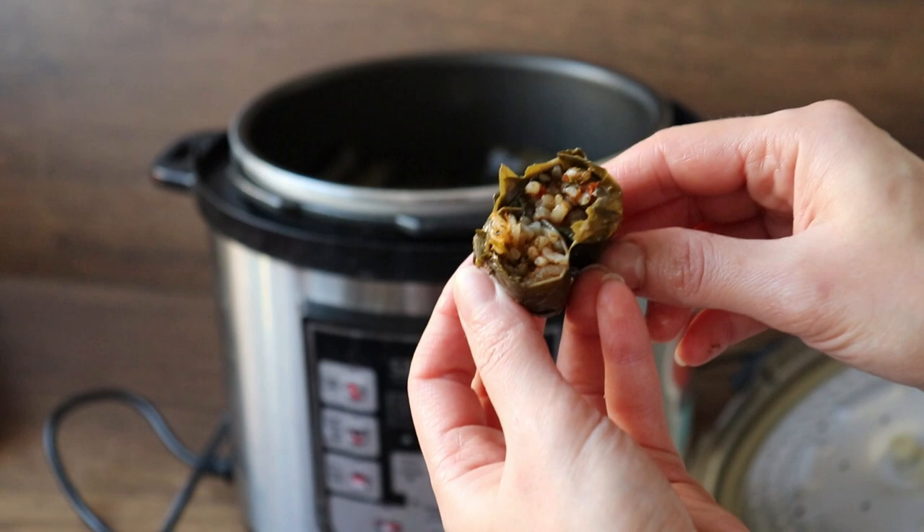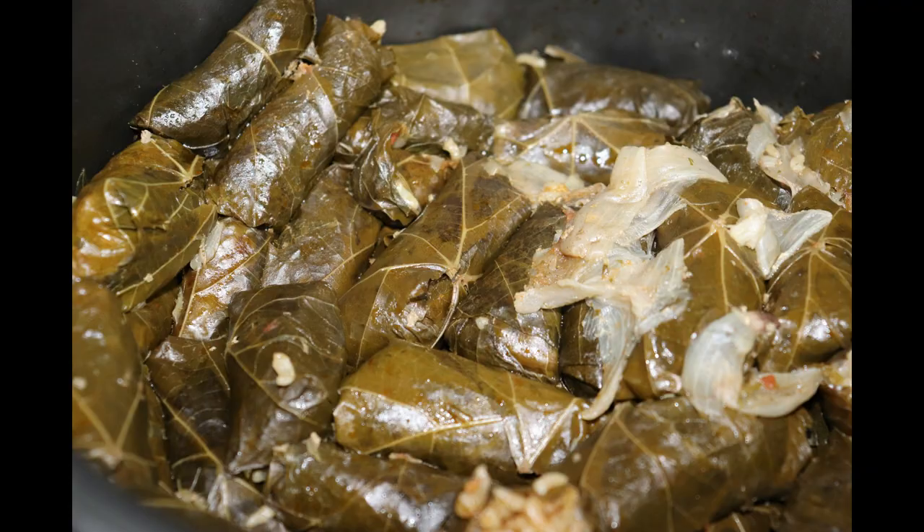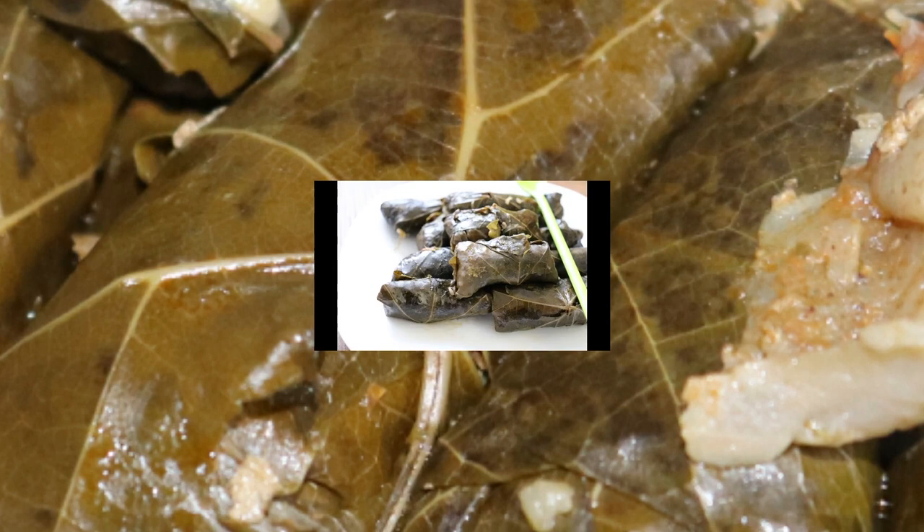Happy Valentine's Day everyone! I hope everyone is doing well and saved! Nothing is more romantic than having a warm plate of stuffed grape leaves on a cold winter day with your loved ones, especially when it's Valentine's.